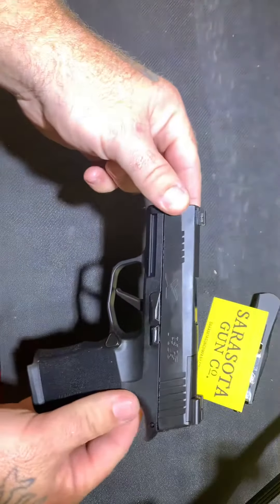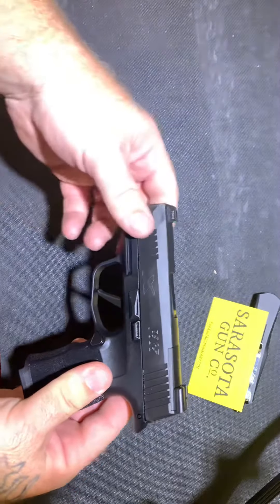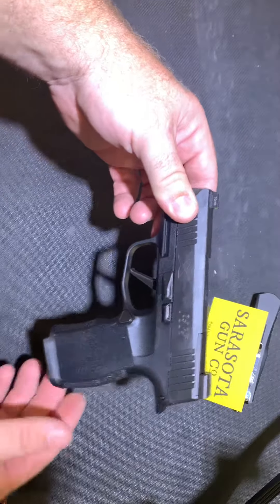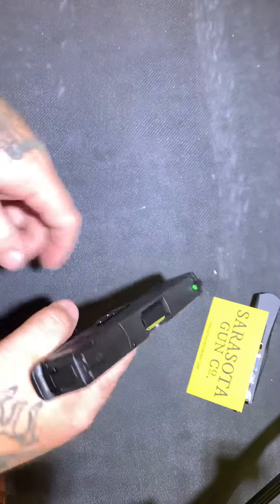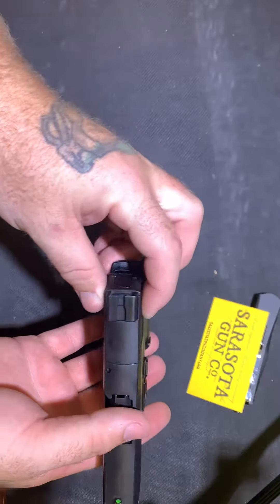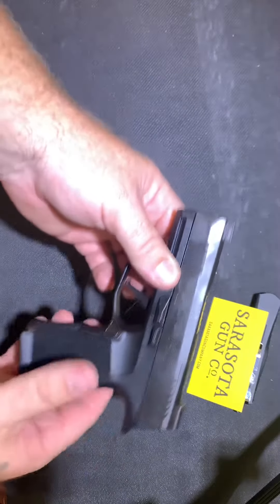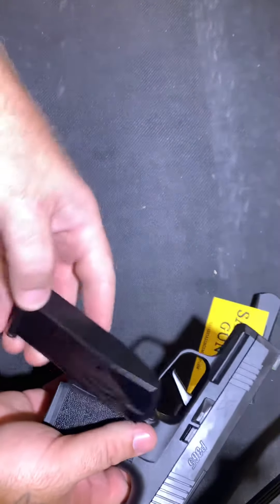The other is the P365 XL, which comes with two 12-round magazines. Imagine if those two had the best of both worlds — you now have the P365X, which is the slide from the standard 365 and the frame from the XL. They also added an RMR plate to mount your own micro red dot, and it comes with two flush 12-round magazines.